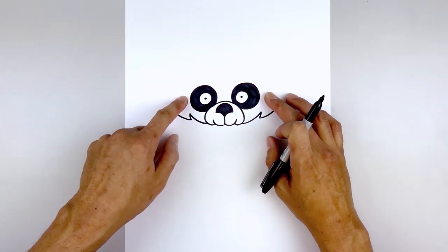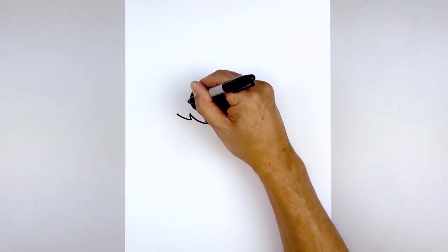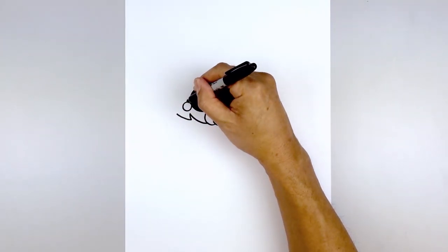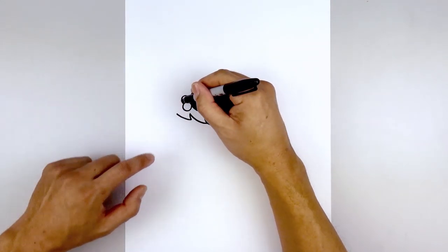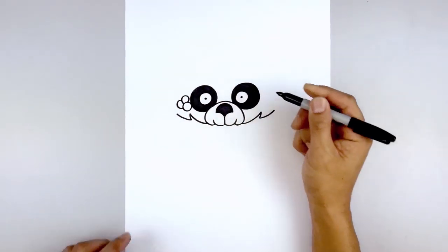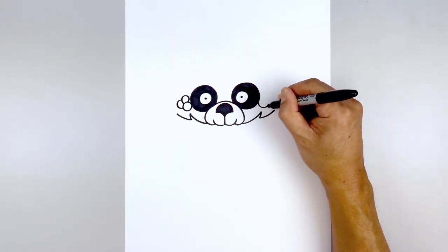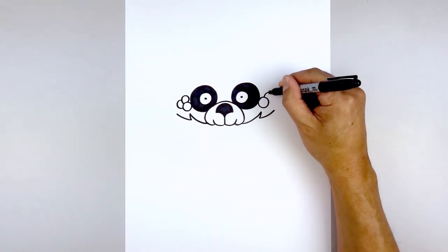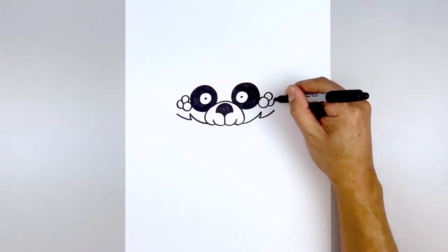Before we draw the upper cheek, we're going to surround the outside of the eyes with some circles. Starting on the left side, go around and then back in. Stack a couple more in behind — start at the top, tuck that in, and then one along the side going out and then in. Go over towards the right, starting up against the edge of the eye. We can vary the size of these circles, so go a little bit larger. Tuck one in along the top and then one more on the side.